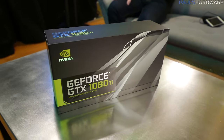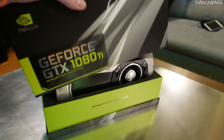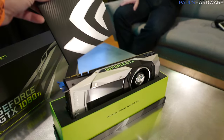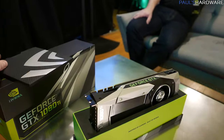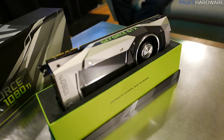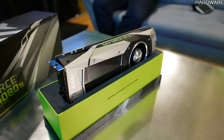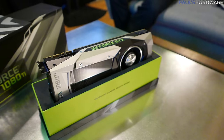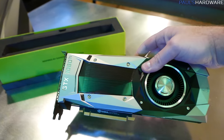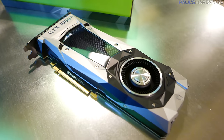It will cost roughly the same MSRP as the retail cards that are actually coming out. This is NVIDIA's retail box with a bit of documentation in the back. And here it is — the 1080 Ti. Since it is a Founder's Edition, it looks very similar to a GTX 1080 which you may have seen before. It comes in lovely packaging and I really like the Founder's Edition design.